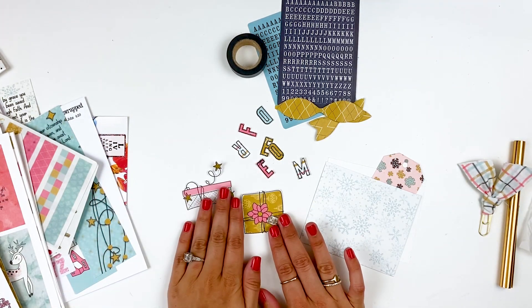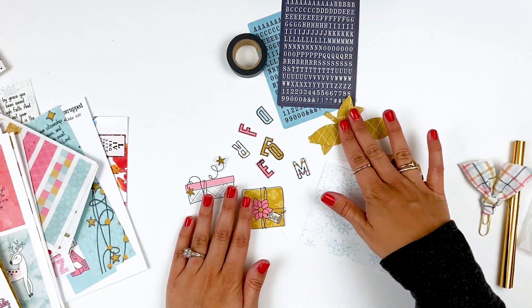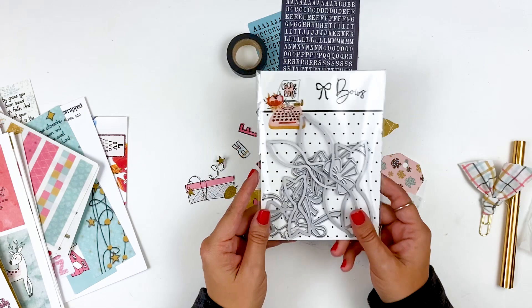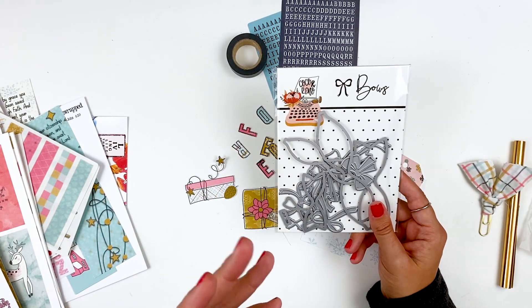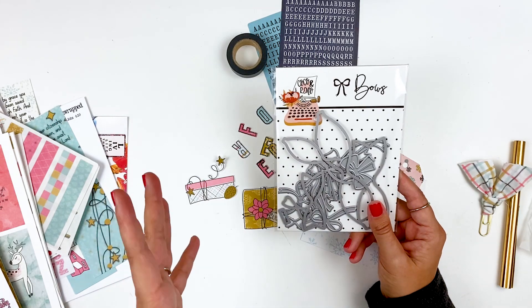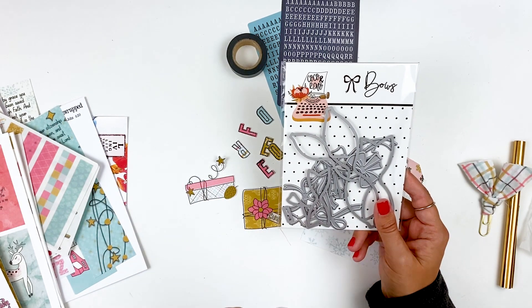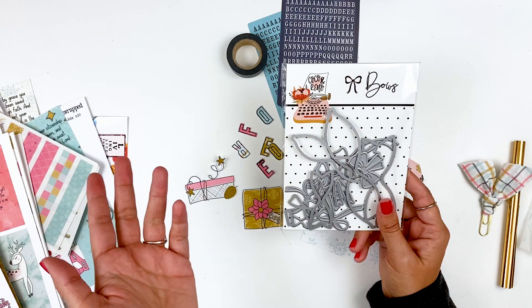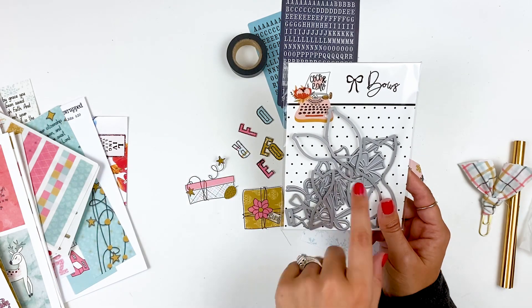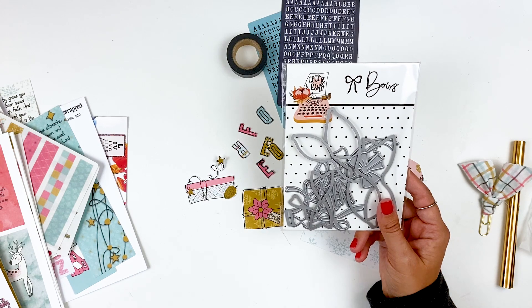I have a couple of the die cut elements that came in the collection. And then this is actually going to be a 3D bow — this is something that's new. This was sent to me by Coco and Reno. They are a die subscription plan. You can either sign up for monthly dies — these are manual die cutting dies — or you can buy the sets individually. The subscription is $14.99 a month, or you can buy them individually for around $19.99 or $20.